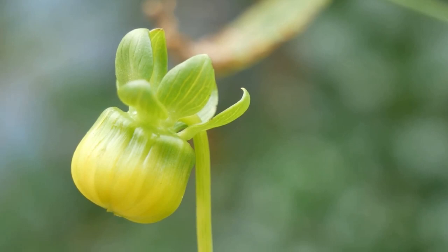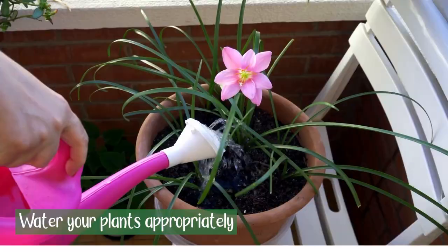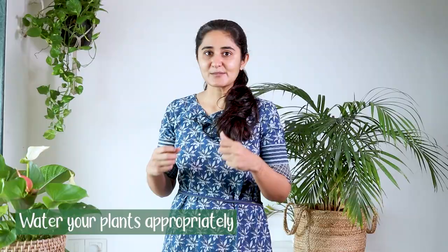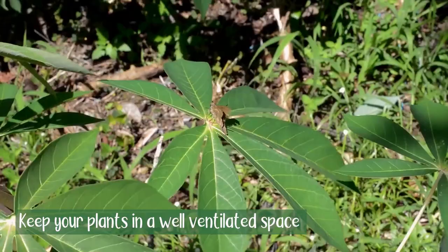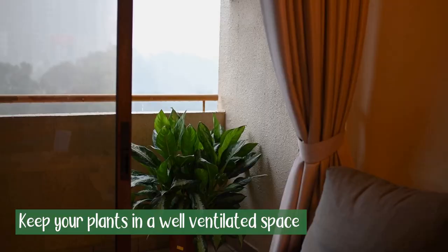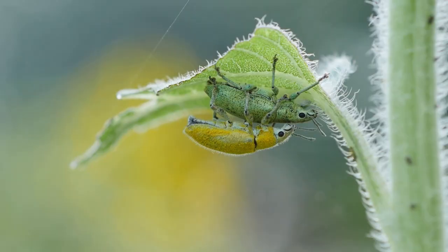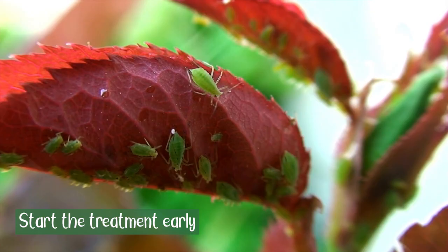Always remember that you should water your plants appropriately. It has been seen that thirsty plants — plants that are not watered enough — are more prone and vulnerable to insects or any kind of infestation. Keep the plants in a well air-circulated space, as regular wind movement makes it difficult for insects to attach to the leaf surface. Start treatment at an early stage when only a few individuals are visible; otherwise the population will shoot up very quickly and become very difficult to control.